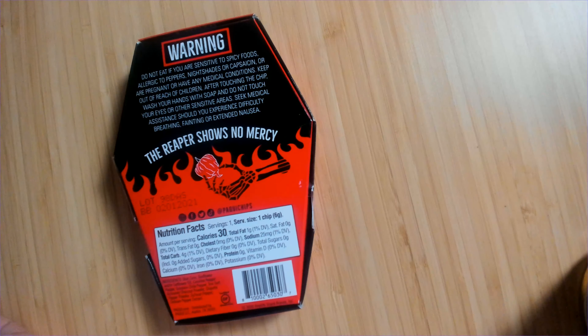The broken-up union of one chip has now become four chip nations that will all go together in the same apocalypse.